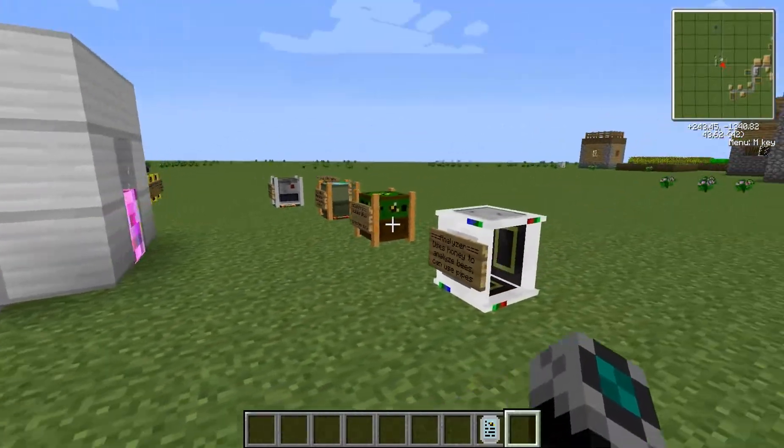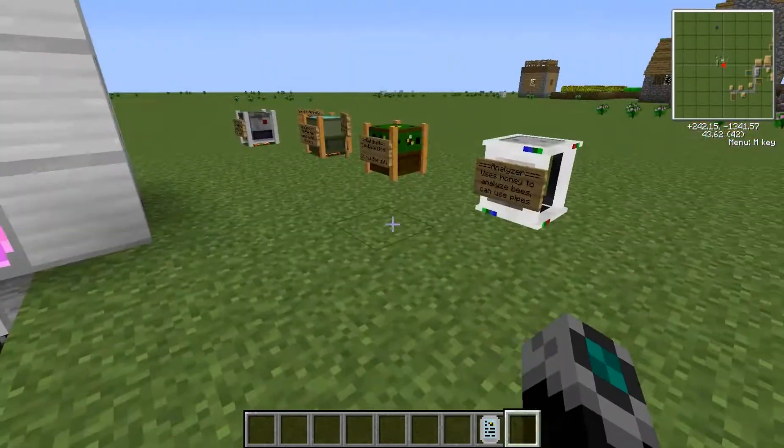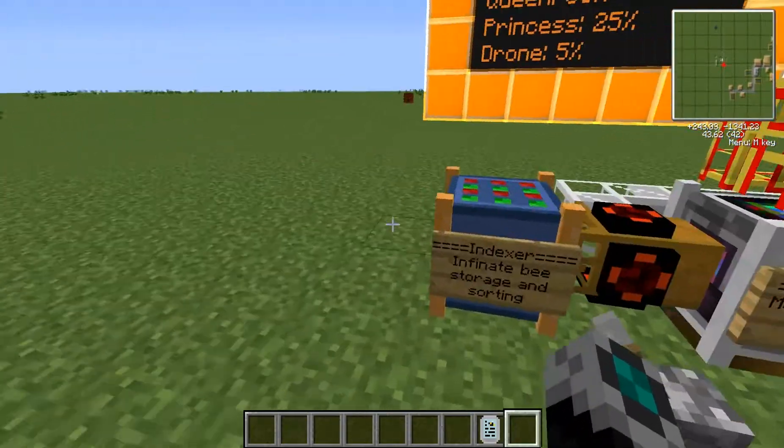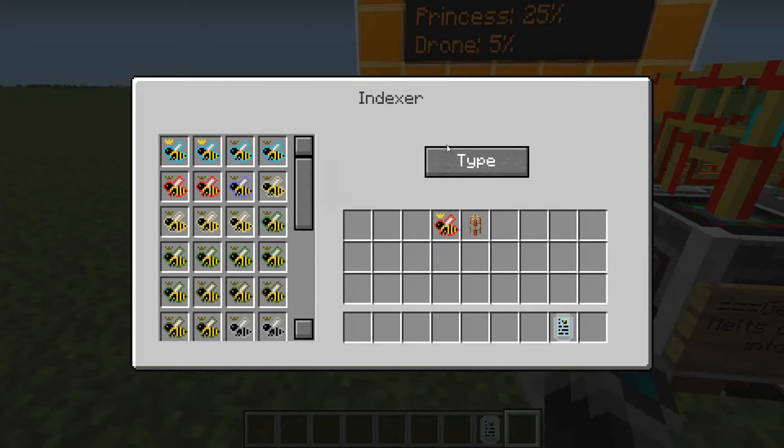I'm going to start off with the indexer, and by the way this is going to go over 13 machines — 12 of them are for Extra Bees and one of them is from just the regular Forestry. So I'm going to start with this indexer, which is an infinite storage and sorting system for the bees.